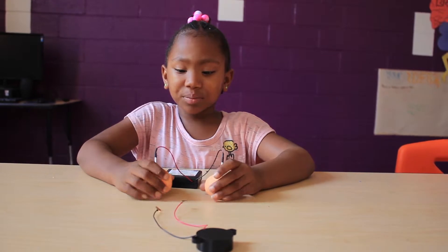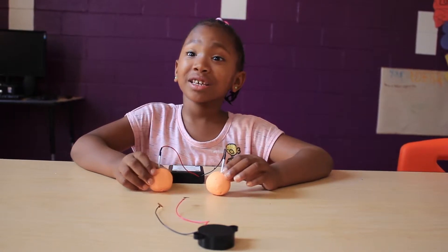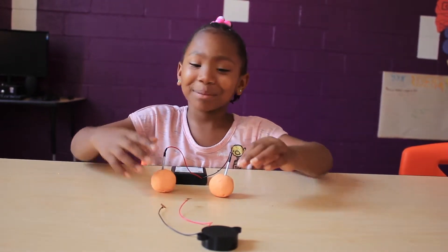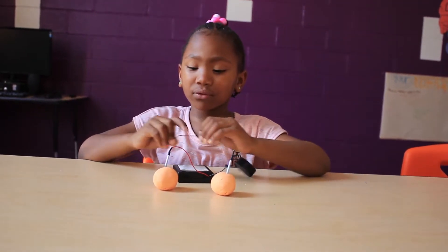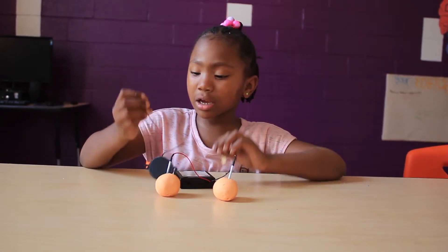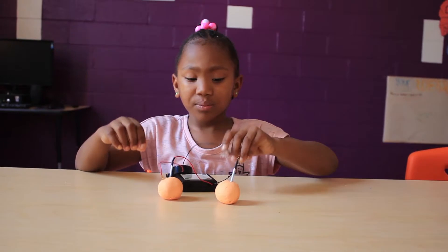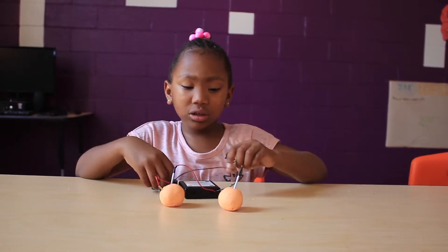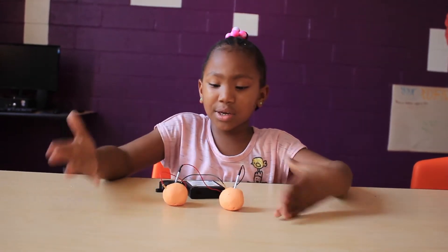You have to split the Play-Doh apart, or else it would make smoke — which is what John did last time. Then you have to put the red wire from the buzzer to the other red wire, and it would make that sound.